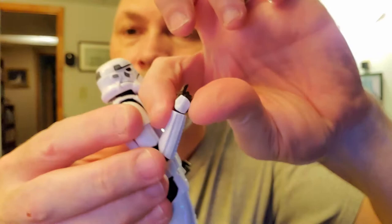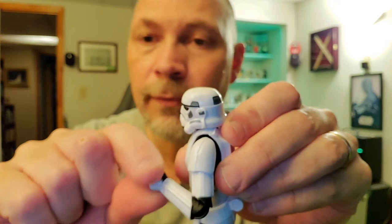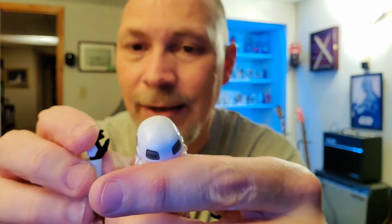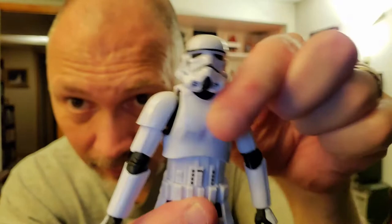Single jointed elbow, but it gets way past 90 degrees. There's a swivel at the elbow. The right hand — the gun hand — has the usual up and down swivel. The left hand is the same: single joint but way past 90, swivel at the elbow, swivel at the wrist, and the left hand has a horizontal hinge, just a little bit. Crazy movement in the arms too. It's also got a butterfly joint — forward and back on both shoulders.